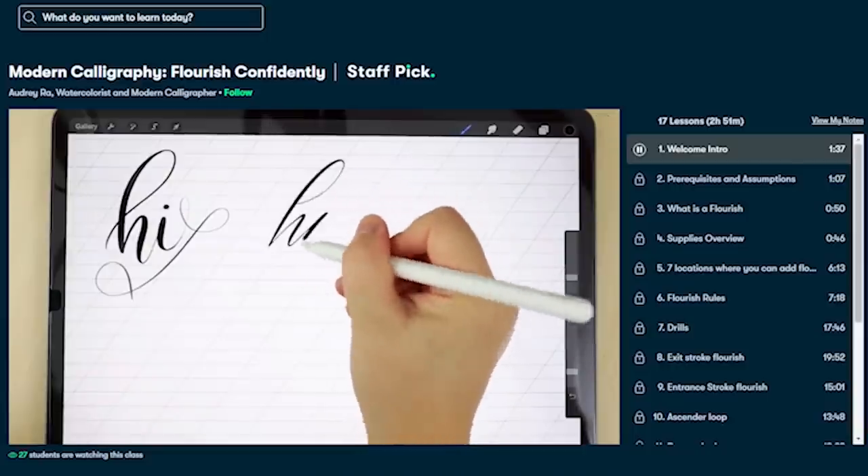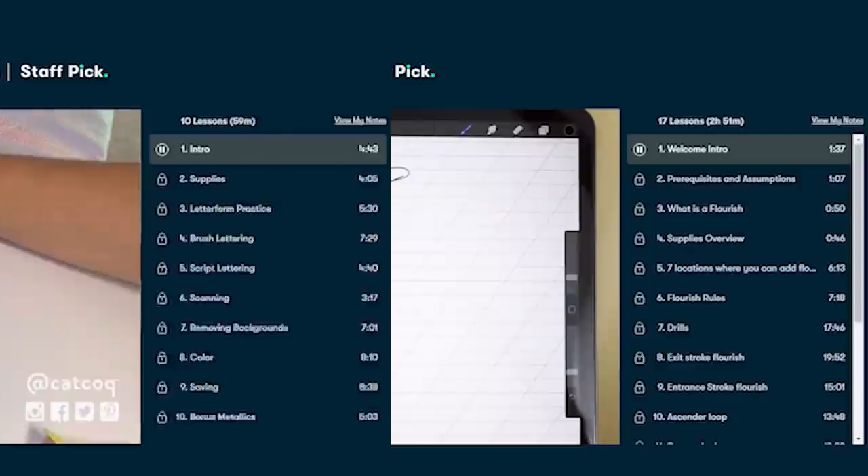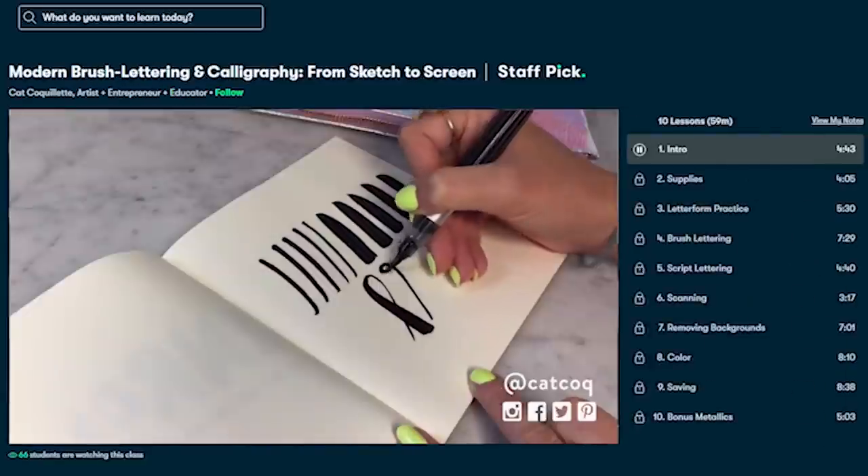This video is sponsored by Skillshare. Skillshare is an e-learning platform by creatives for creatives. I use them quite a lot. I followed recently classes about editing, storytelling, inks, and this time I was thinking to dive back into calligraphy to make those beautiful hand-drawn cards for my wedding that's coming up after COVID.